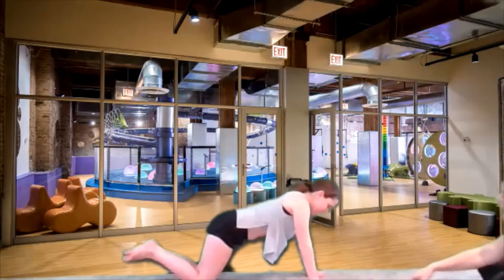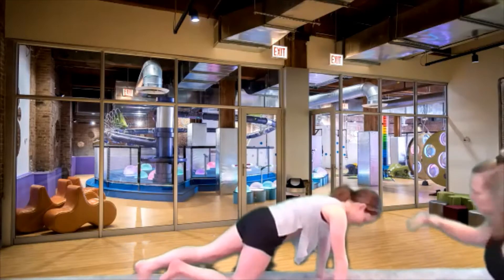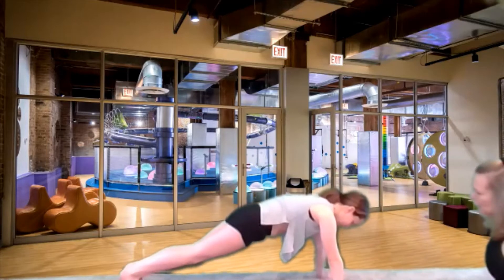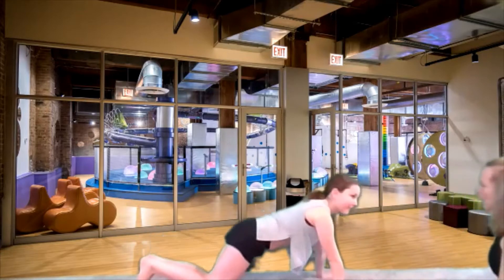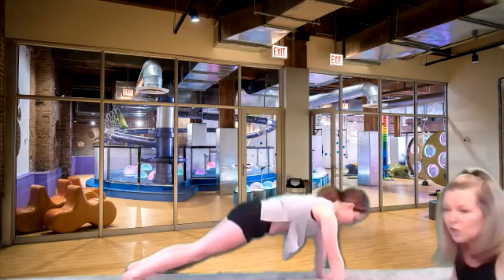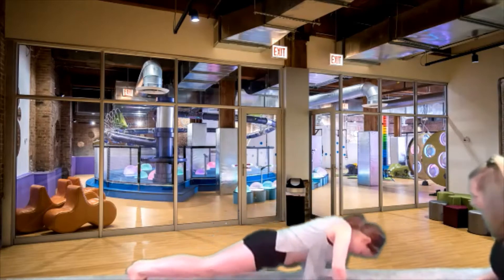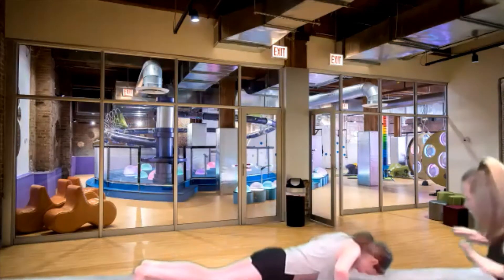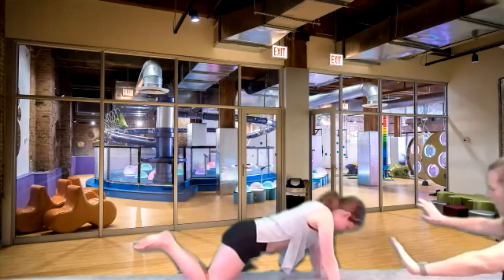Remember how we learned about quadriceps? They have four heads. Triceps have three heads. So we're gonna start out — Taylor's gonna start out on her toes and do as many as she can on her toes with her body in a straight line. And then when she has to drop down to her knees, she's gonna go to her knees just like that. But she's gonna be straight no matter what. We're gonna count backwards from 10. Ten, nine, lean with your chest, eight, seven, try to get down as far as you can, six, five, four. Good job, excellent. And last one.